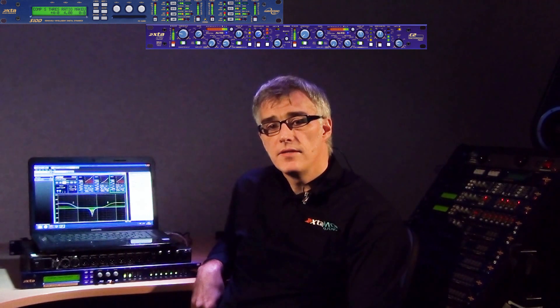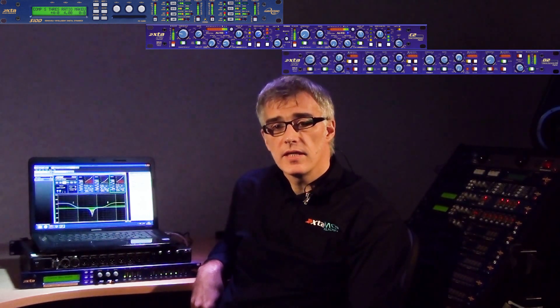You mean Series 2 and SID? That's them, yes — in particular the C2 dual channel compressor and the D2 multiband dynamic EQ. The DP548 combines 8 channels worth of C2 processing across the outputs and 4 channels of D2 processing across the inputs, as well as offering a full mix matrix input to output.